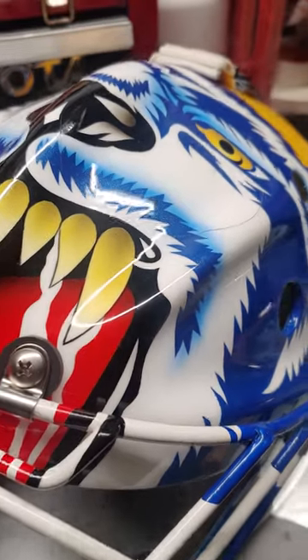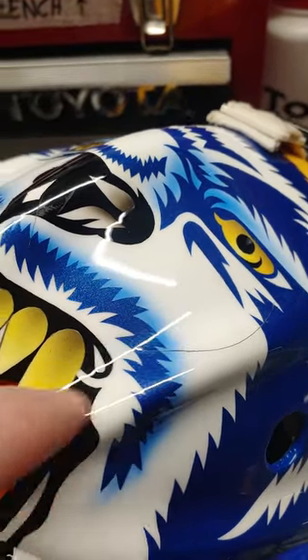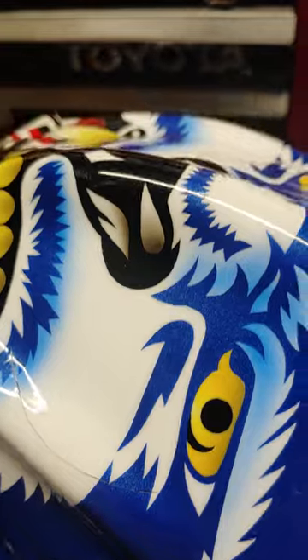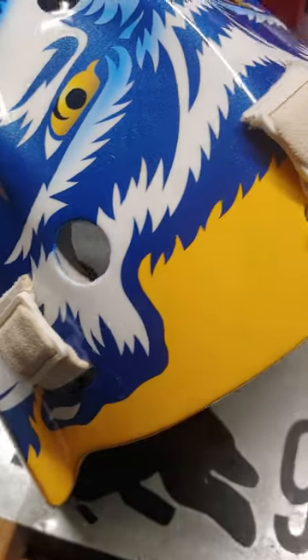He did an amazing job. It's got some cracks — it just happens over time. I've had some pucks hit it, a little scuff here and there. But really, the paint holds up amazing to puck marks. I do wear this, so I got a GoPro mount on it.